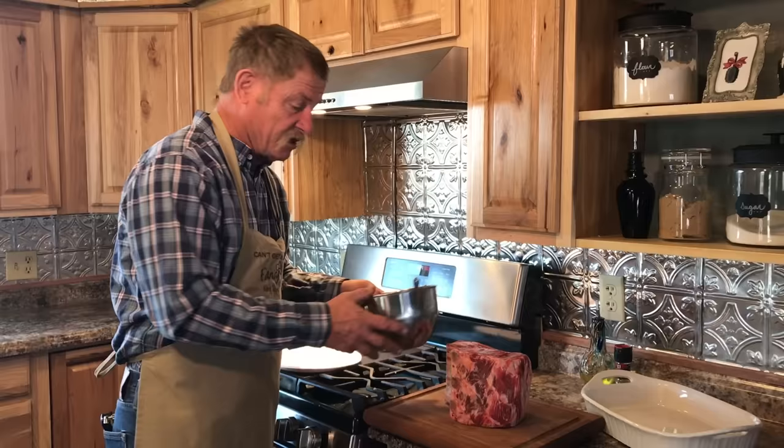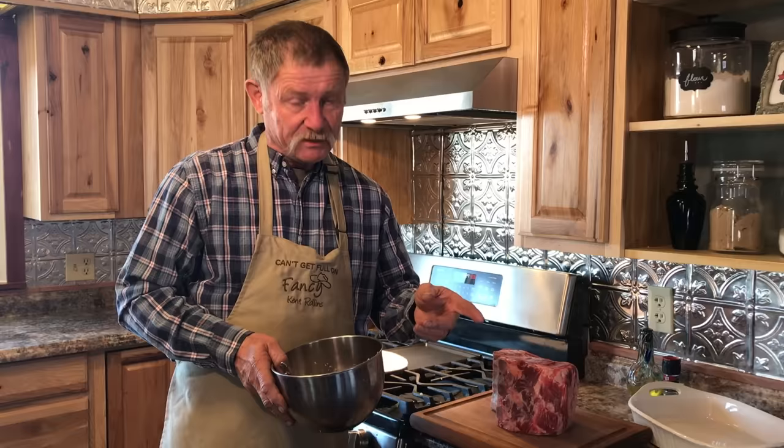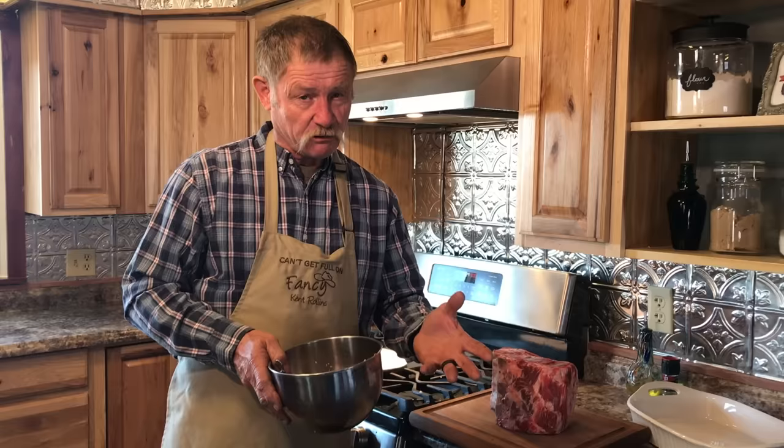Let's get ready to season this thing. We're going to season it really good, so let's just set it right here on that cutting board. See how nice it stands up? Now, soften me a stick of butter — let it out here at room temperature. Mix in some of them herbs that Shan really got me fond of: fresh rosemary, fresh thyme, four cloves of garlic, a little smoked paprika, some coarse sea salt, some coarse ground pepper, a little Red River Ranch. It is going to be good.